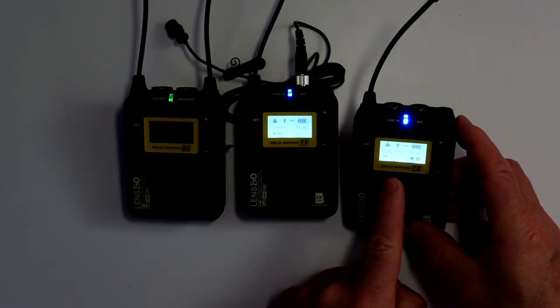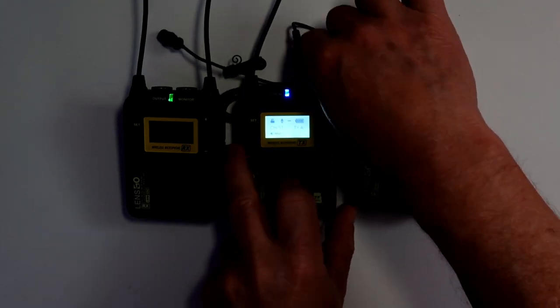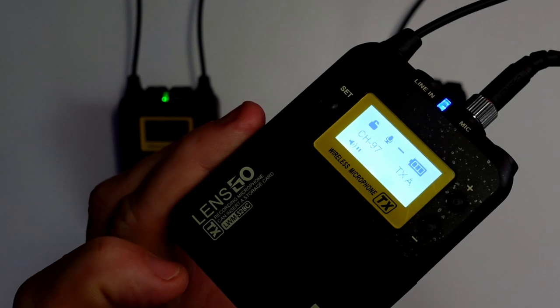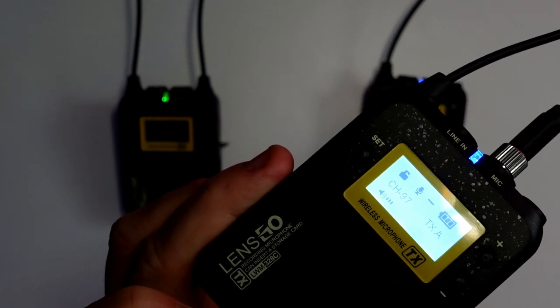Now this one won't have a signal because there's no microphone attached, but if I talk into this mic — one, two, three, four — that's the mic actually picking up. Testing, one, two, three, four.